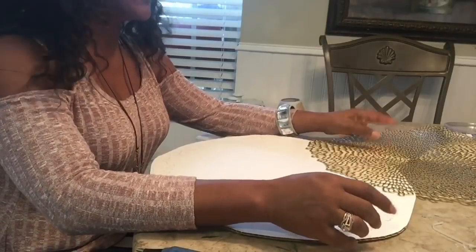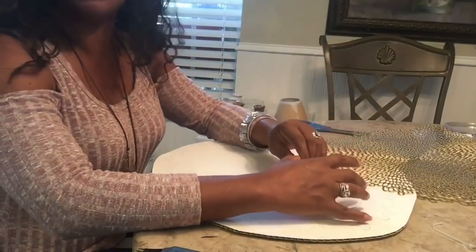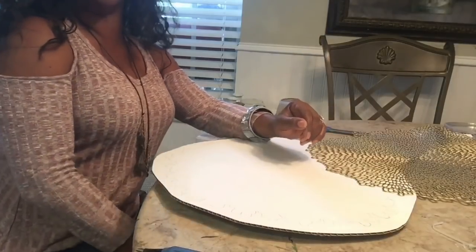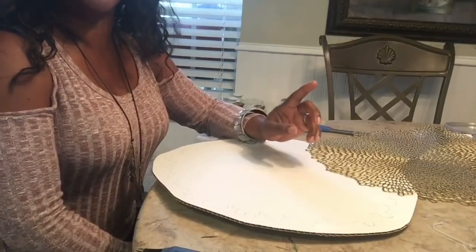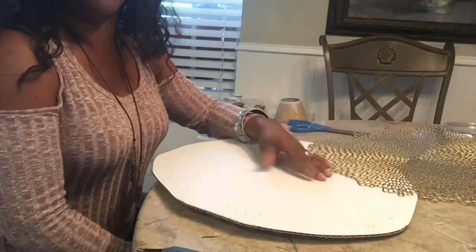Hi guys, this is Faith with Allegan Celeste. Thank you so much for joining me today on this quick, easy DIY. If this is your first time to my channel, thank you and welcome. I truly appreciate the fact that you have chosen to watch this video. Hope you'll like it and decide to become a subscriber. Give me a thumbs up and share with your family and friends.